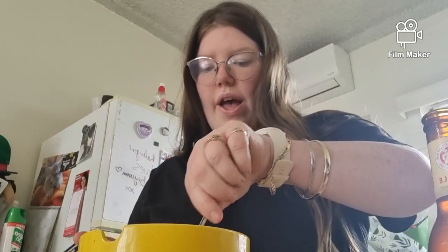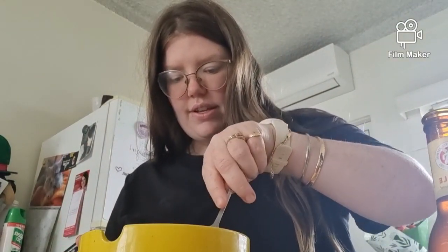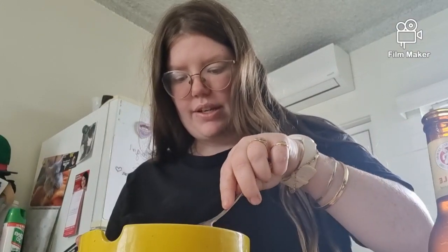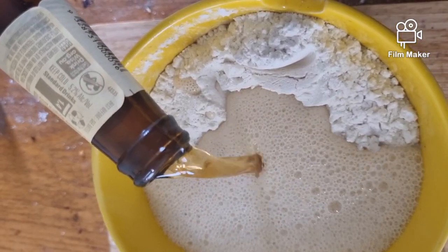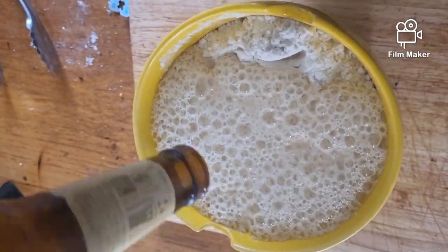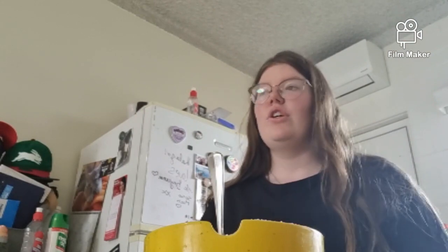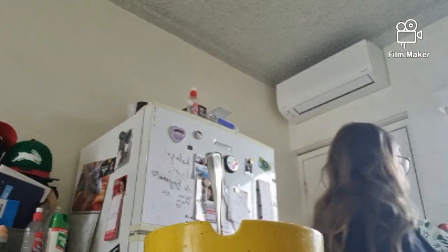I'm gonna create a well in the middle here so that the beer might mix in better. Mixing it with a spoon — it's turned doughy, so now I'm gonna start mixing with my hands. I was told to flour your hands but I heard a hack that if you wet your hands it can be better, so I'm gonna wet my hands and see how we go.